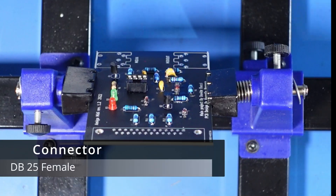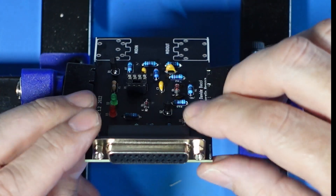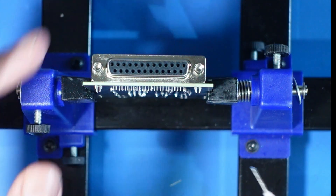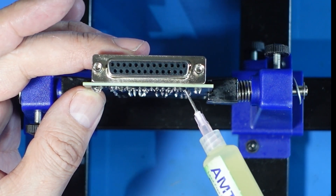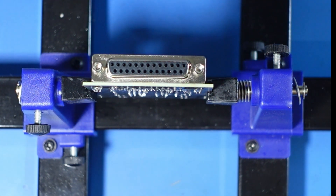We're just going to pop this DB25 connector in — the female one — just like so. And now I'm just going to solder these earth pins here so it holds it in place, applying a lot of flux because these connections are close together and we don't want any shorts between them.